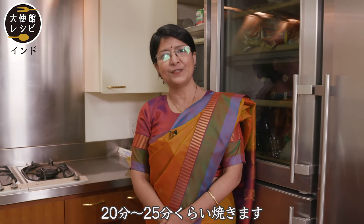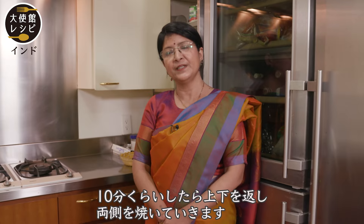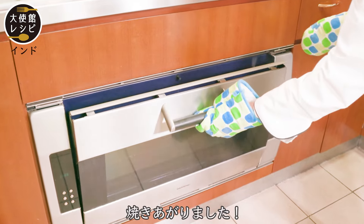Now we're going to wait for 20 to 25 minutes and then we check it. We will check it after 10 minutes and turn it over so that it gets roasted on both sides. So now the chicken is done.